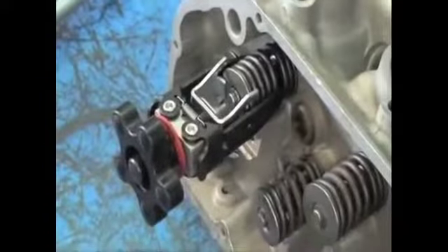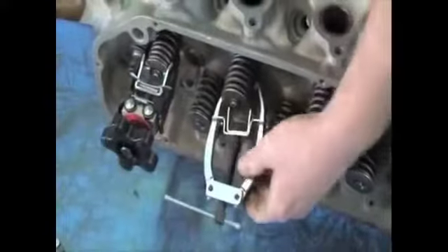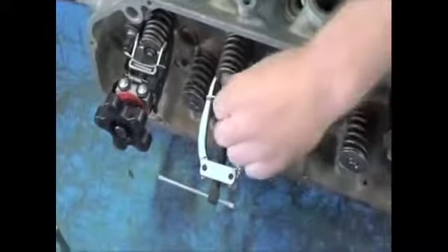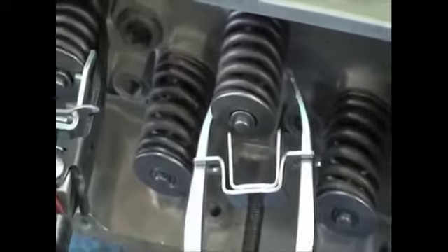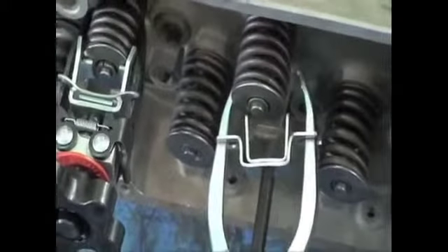You just wind that in, take the pressure off the valve spring — you can see it's got movement there now. And then that's another design there. Works the same way, just a different setup. Now you can get to the collets. Same idea, but that one's off the bench.